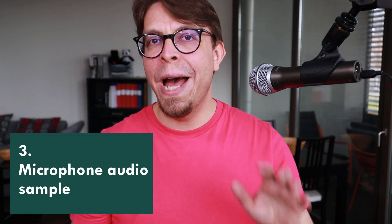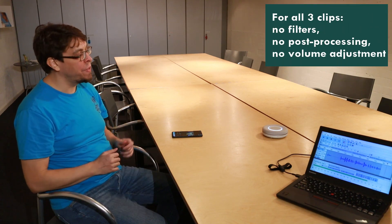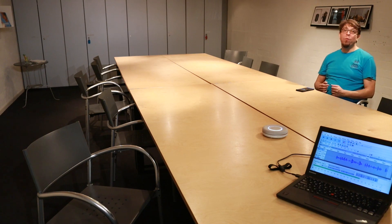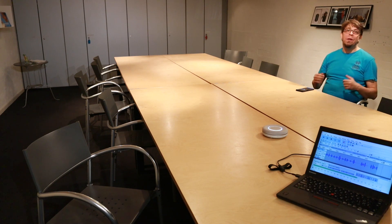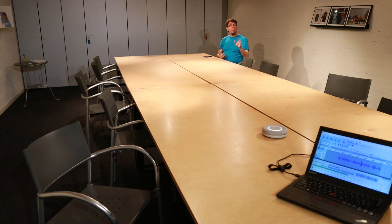Now let's listen to a test of the microphone and its range at three different distances in this conference room. This is an audio sample of the Beyerdynamic Space at approximately one meter distance — microphone check, one two one two. This is an audio sample at approximately two meters distance — microphone check, one two one two. And this is an audio sample at approximately four meters distance — microphone check, one two one two. In all clips the Space is connected with Bluetooth.